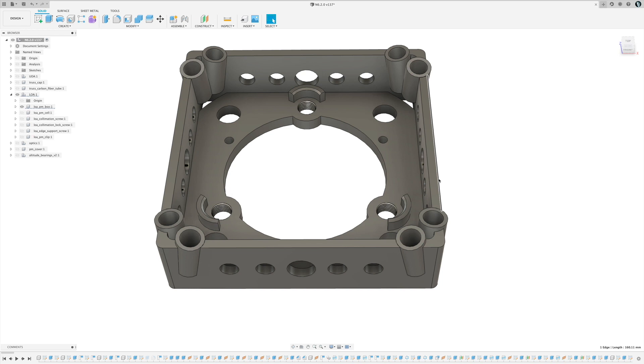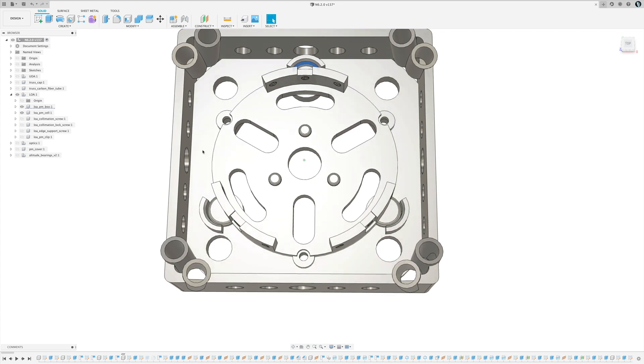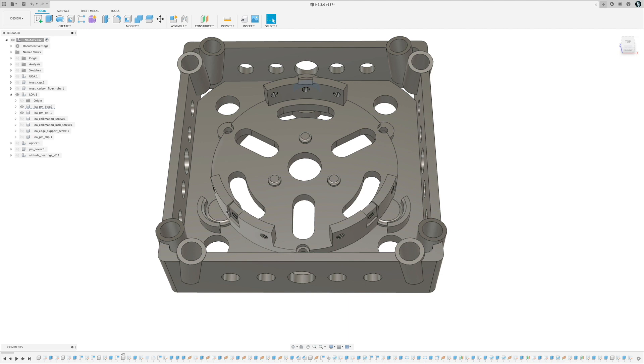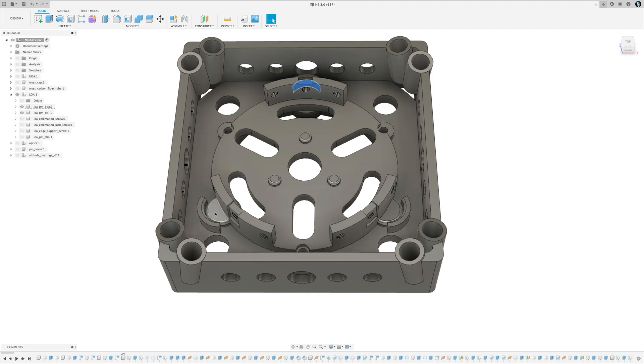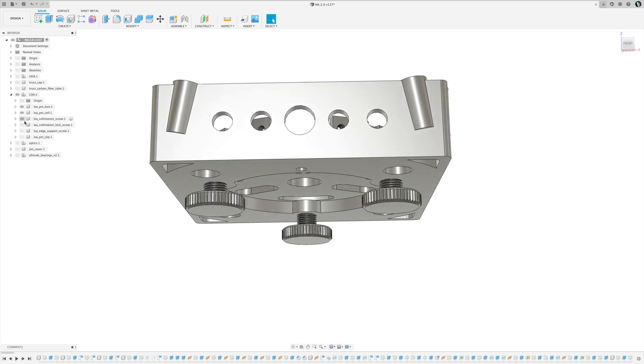I cut out the center section where the primary mirror cell will sit — no reason to waste plastic printing that solid. There are three little retention features up here that hold the primary mirror cell in place so it doesn't move as I tilt the scope. I can tilt the cell while collimating, and these little feet at the bottom get pushed up by collimation screws, which screw into holes at the bottom of the box.